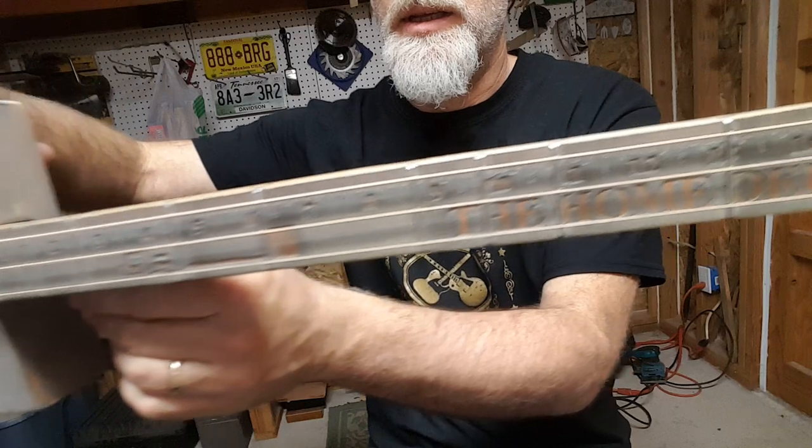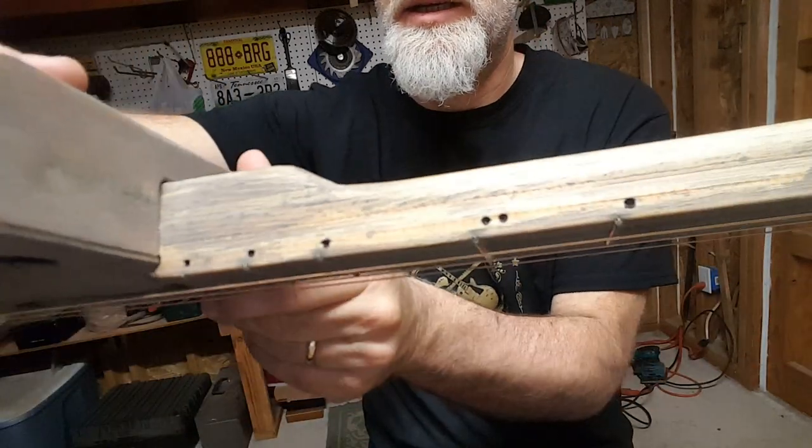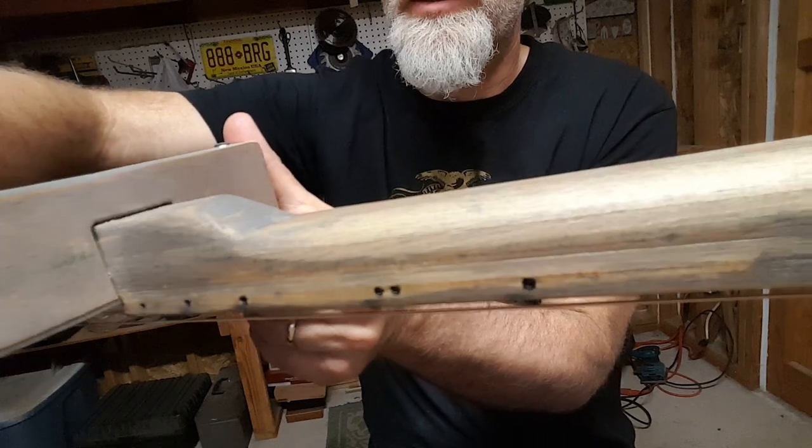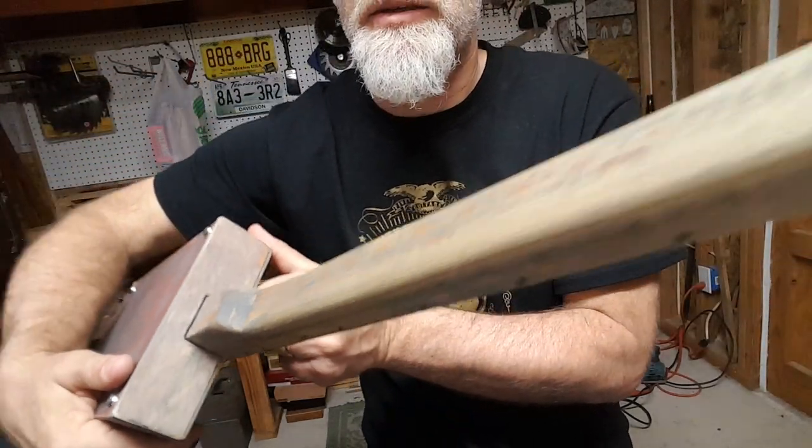Then I went down to Home Depot and I got six rulers, glued them and stacked them together and created a laminate, and then just carved the neck out of the laminate stack of rulers.